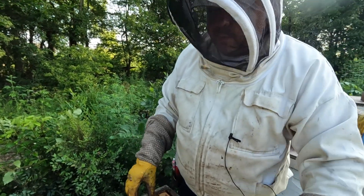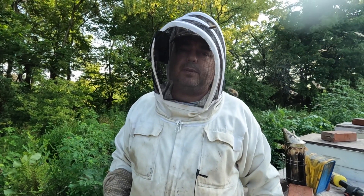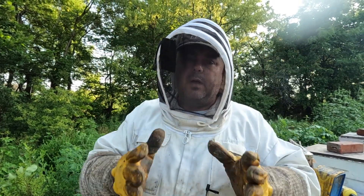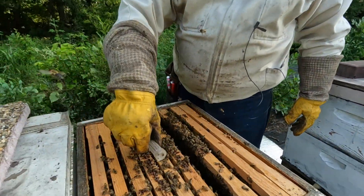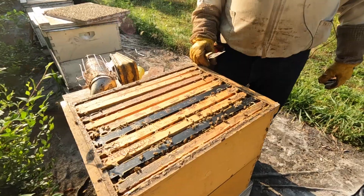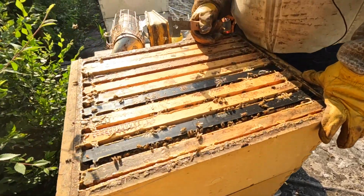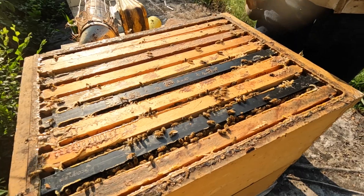Now we're going to find the hives we're installing these frames into and arrange the frames so we have brood on the bottom and honey on the top, with two of those double deep frames in the middle. We're going to put the queen cage on top of the frames so the bees can smell her pheromone. Then we'll look at the regular production hive to see how many frames of brood and honey they have, and rearrange the frames for the double deep configuration.